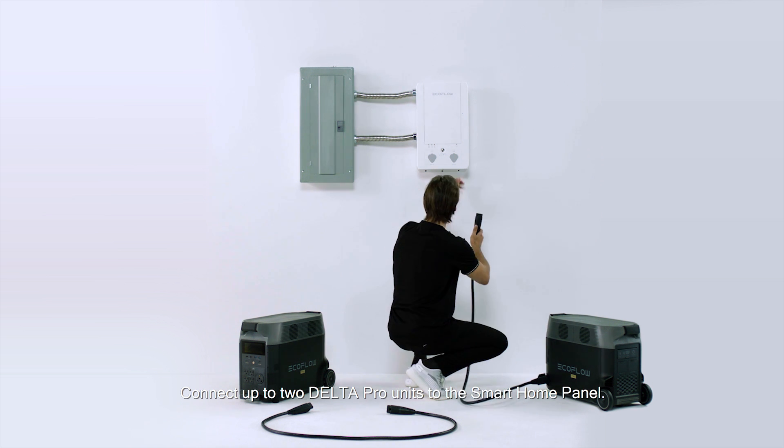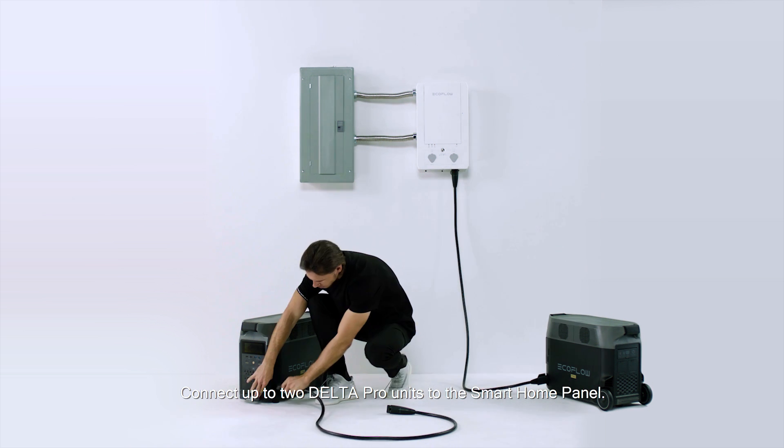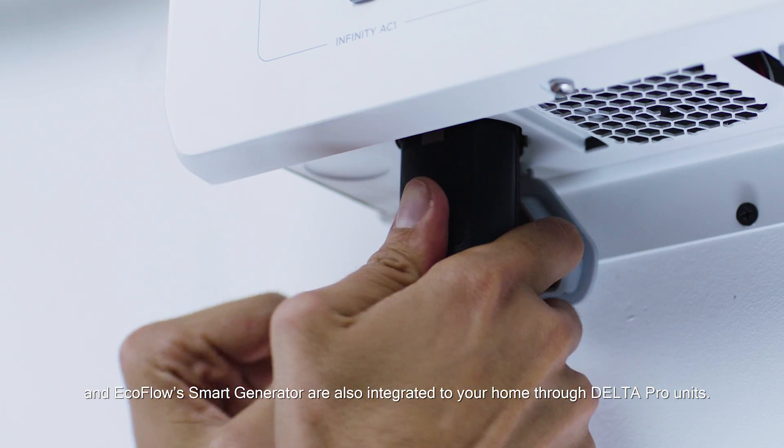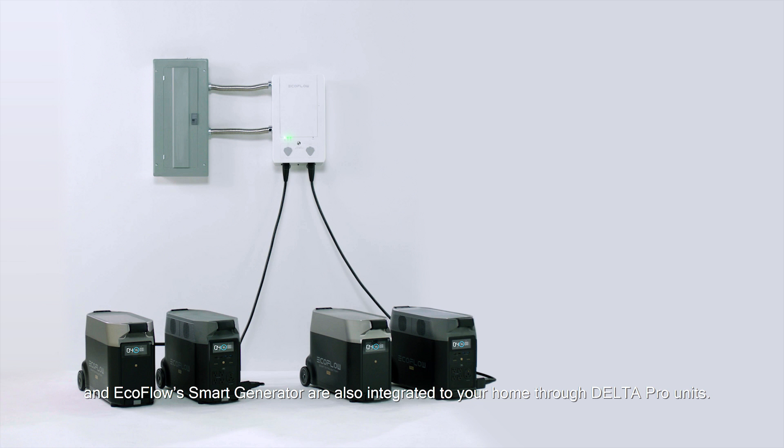Connect up to two Delta Pro units to the Smart Home Panel. Add-ons including extra batteries, solar panels, and the EcoFlow Smart Generator are also integrated into your home through the Delta Pro units.